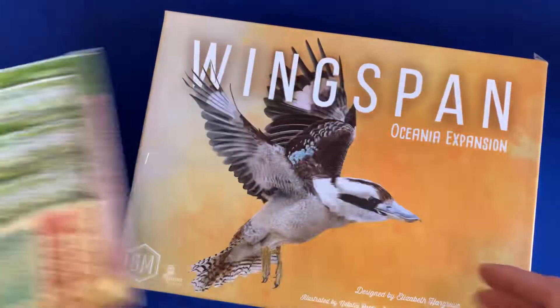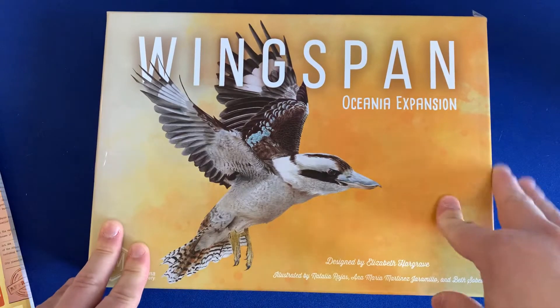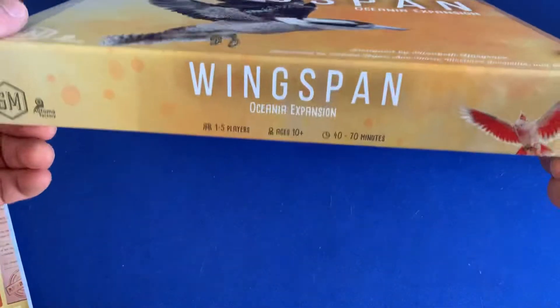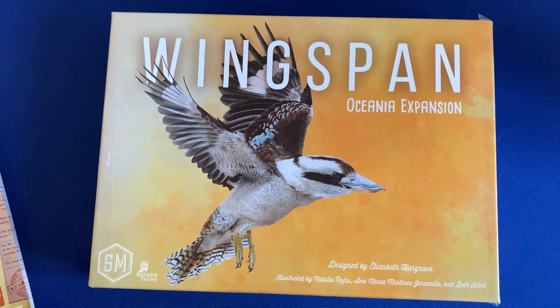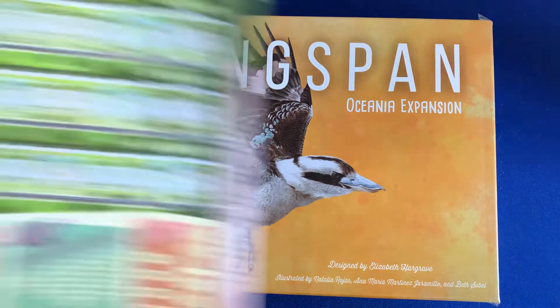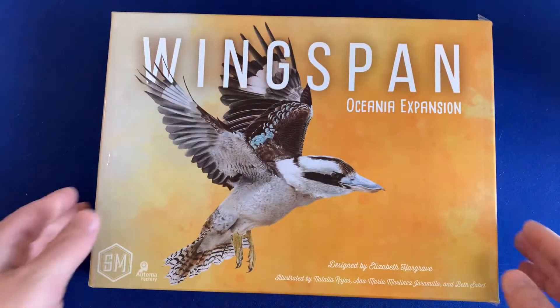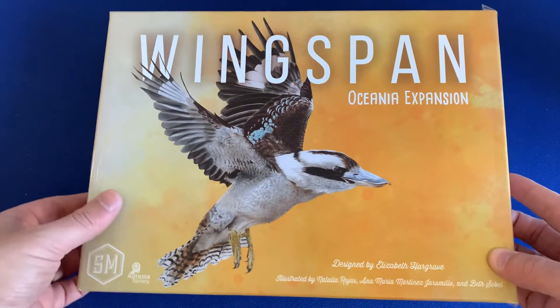In particular, the Wingspan Oceania expansion box is super good for this purpose. It's nice and flat, so it keeps kind of that same dimension and that small space as the original Welcome to game, but it fits all of the pads for all of the expansions very nicely. Without further ado, let's take a look inside.